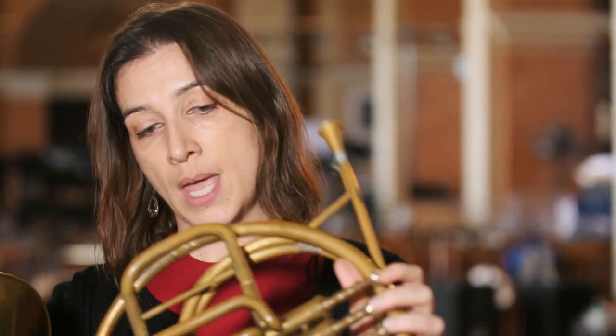The valve was invented at the beginning of the 19th century, so let me demonstrate this one.